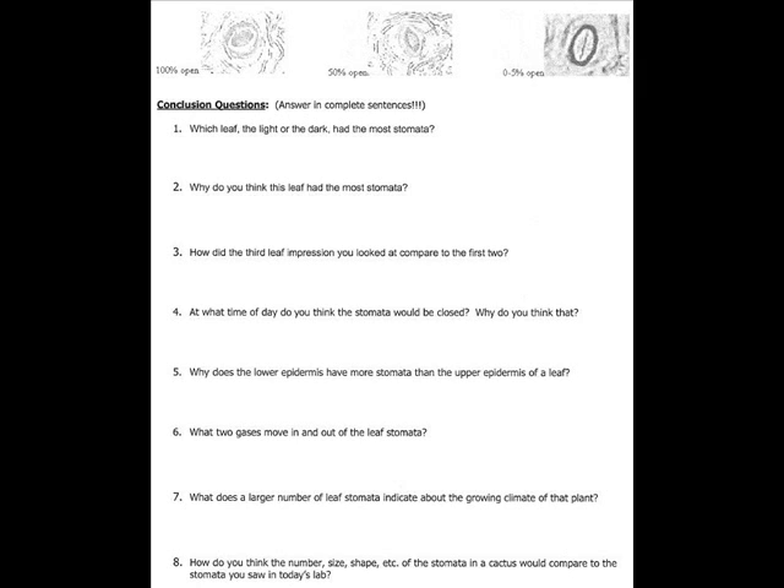Question 6: what two gases move in and out of leaf stomata? O2, which is oxygen, and CO2, which is carbon dioxide, move in and out of a leaf. Question 7: what does a large number of leaf stomata indicate about the growing climate of a plant? A higher number of leaf stomata indicates the plant is growing rapidly and in a wet climate.